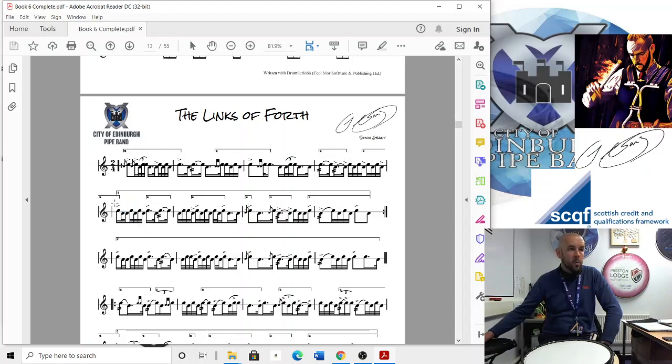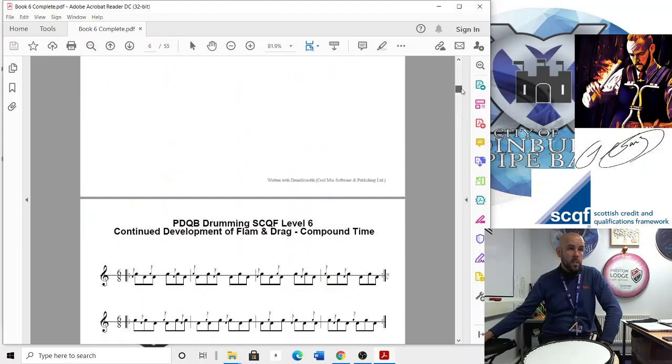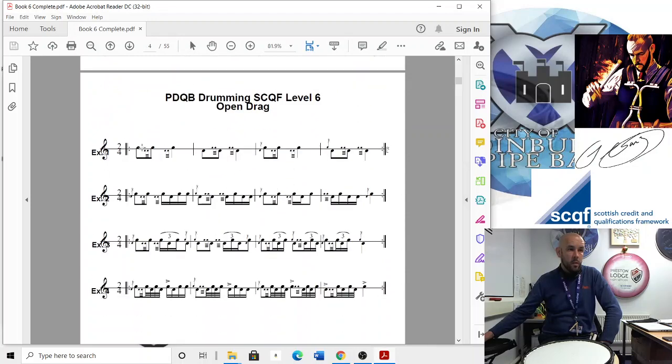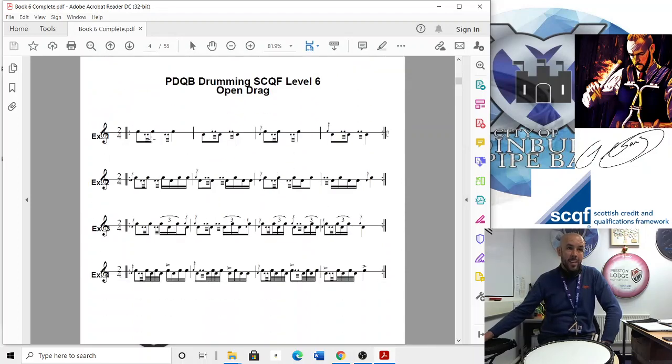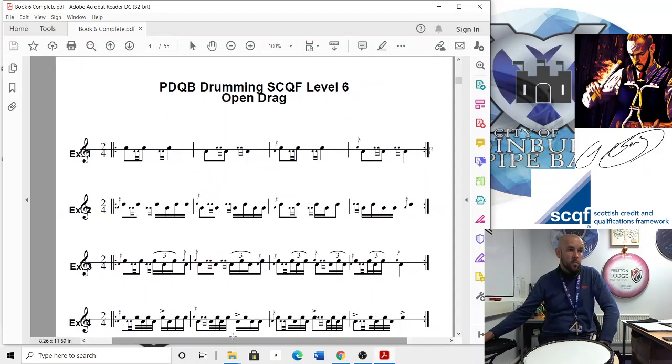That's how you would more commonly see it — tap and then a ratamacue like that. That's how you would see it more often than not in drum scores. Sometimes you do see it written with the double as an embellishment. In this exercise it's written as an embellishment, so we're going to follow the way it's written.